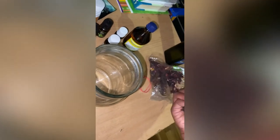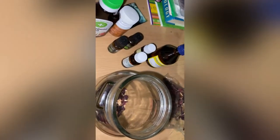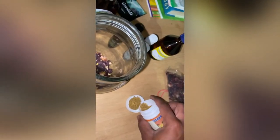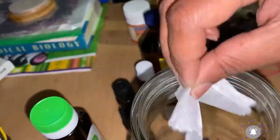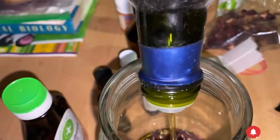Here I'm putting my ingredients into the mason jar. I didn't measure anything — I just eyeballed everything. You can measure so that when you want to make it again you use the same amounts, but I don't mind. As long as the ingredient is in there, I know I'm going to reap its benefits.